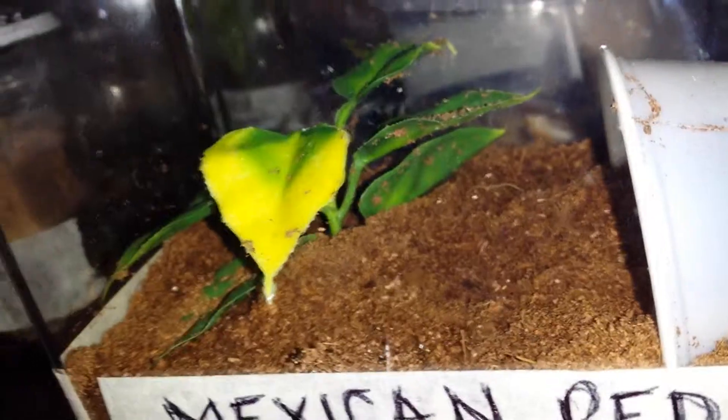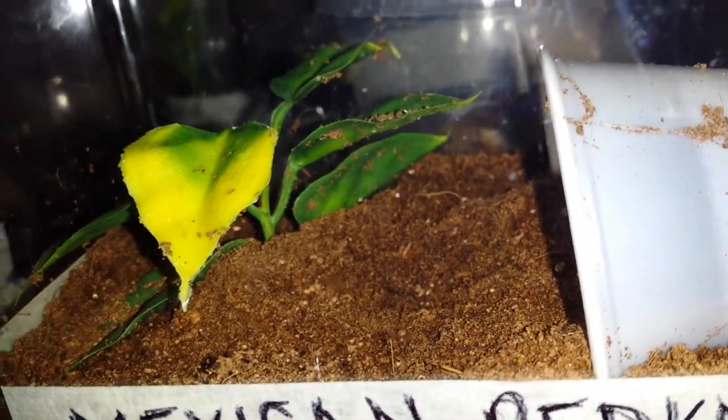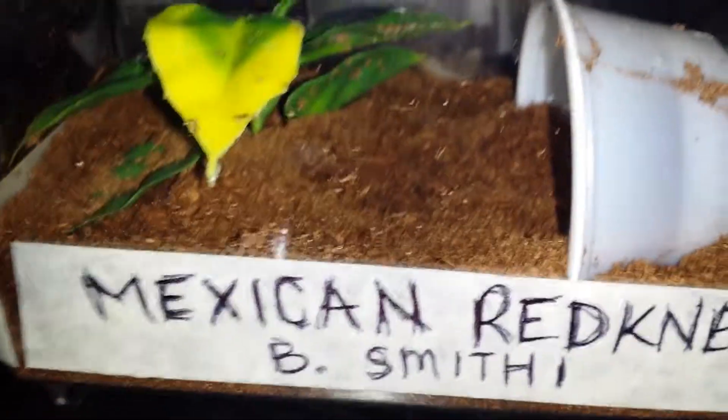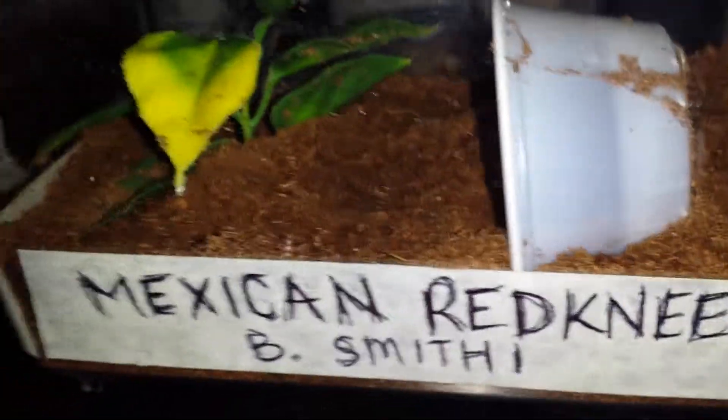That way they have a little place to go inside. And then I decorated it with some fake plants — they sell them for reptiles. I decided to get that and just cut them into pieces. I think that gives it a little bit of decoration and also helps the spider feel a little more secure.